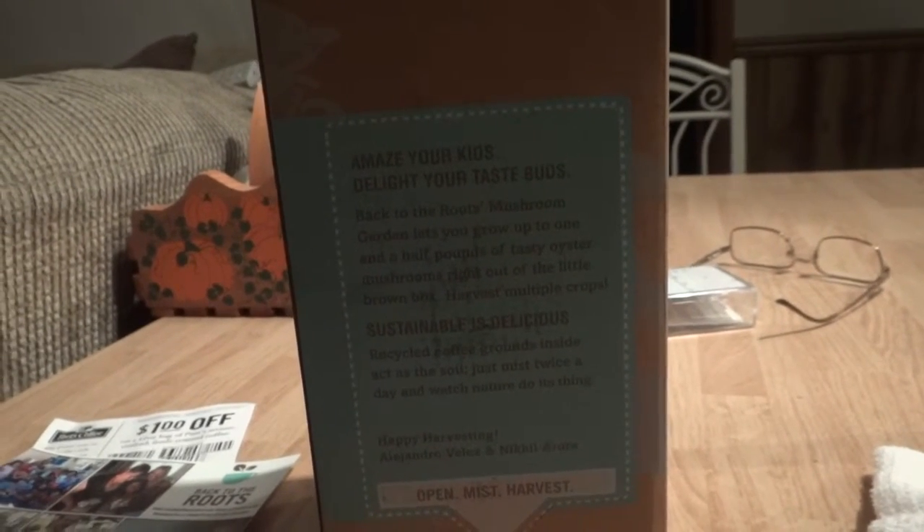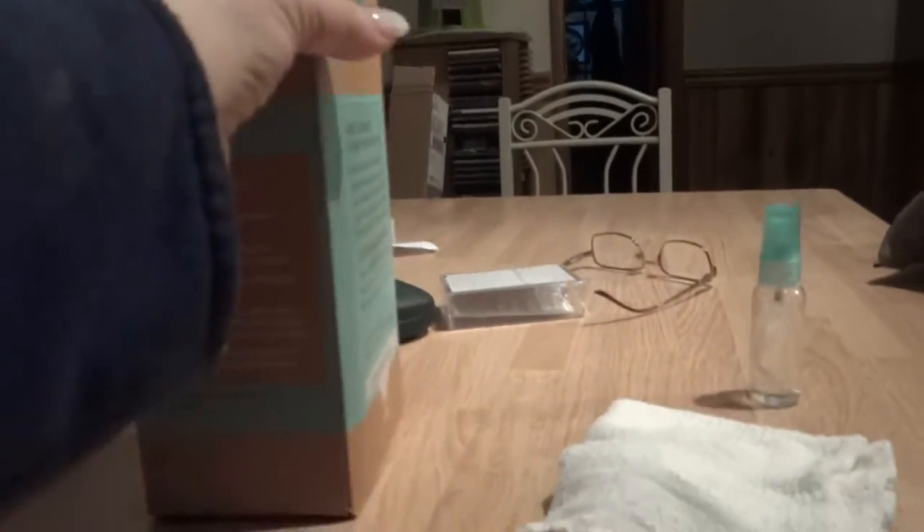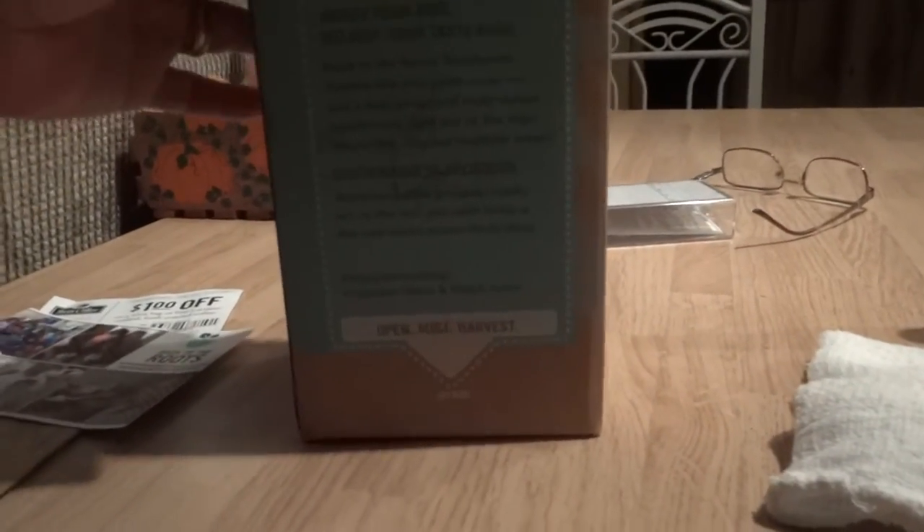My granddaughter was over yesterday and we did this together — we read the instructions together and she's the one that reminded me to put my little plus sign in. I took it out of the water and did that, and it was fun for the two of us to do something together like this. She can't wait to come back to see if they're starting to grow, and she'll probably ask me every single day on Skype.